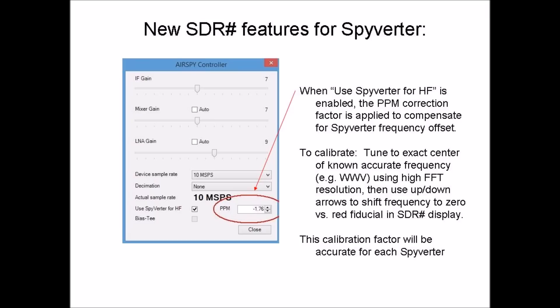The second feature allows for PPM calibration of the Spyverter for pinpoint frequency accuracy when tuning below 35 MHz. Once this correction factor is set, it will provide accurate frequency readout whenever the Spyverter is in use.